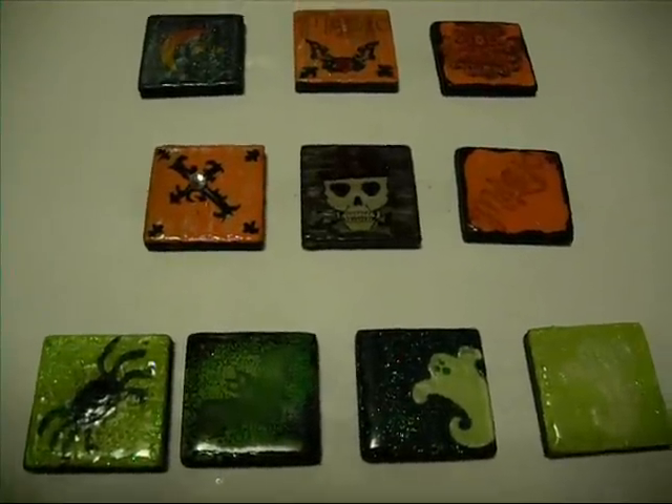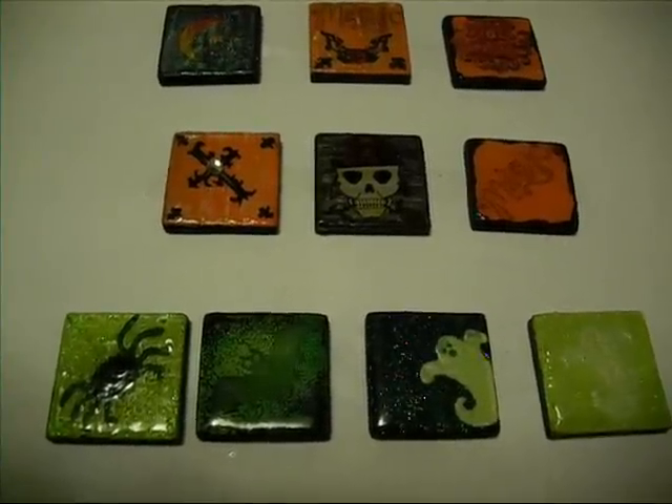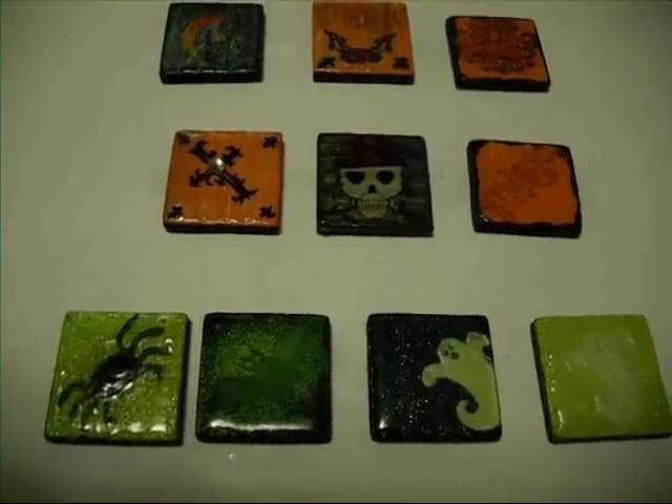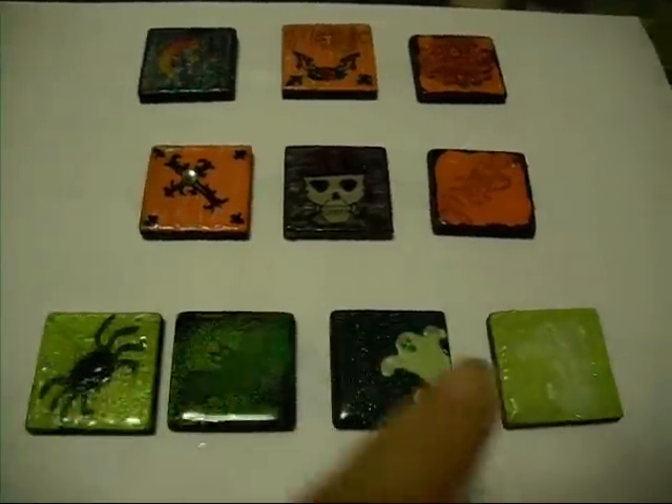These are my newest art tiles that I worked on over the weekend, and I'm going to start down here with my boo-boo. It only looks this good after a lot of reworking.